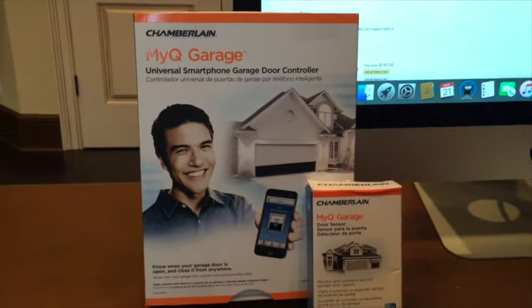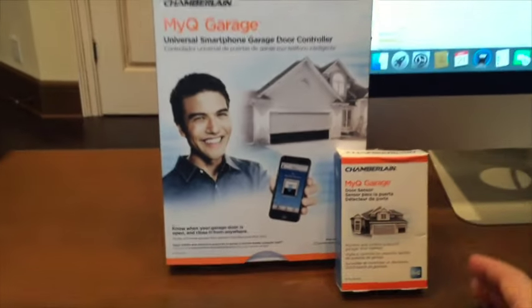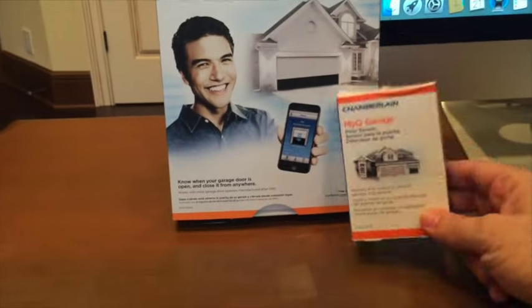If you just get the package I got, it comes with one of these sensors already inside that allows you to do one garage door. But we have two garage doors — I want to be able to control them both, so I purchased another one of these.